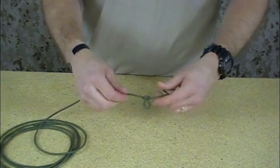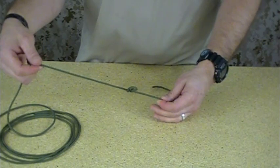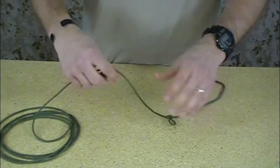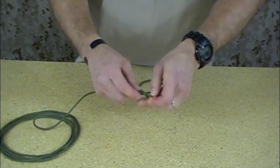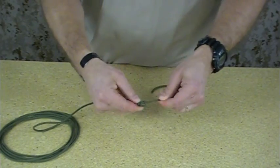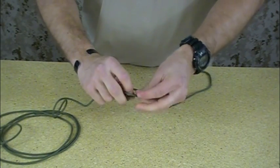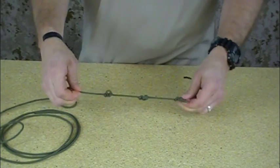You can use it to create a drag line almost — a line with different places to hook up to. If you wanted to drag multiple items, you can carabiner them to these different points on a line. You can tie multiple loops in this line throughout and create different lashing points all along your line.